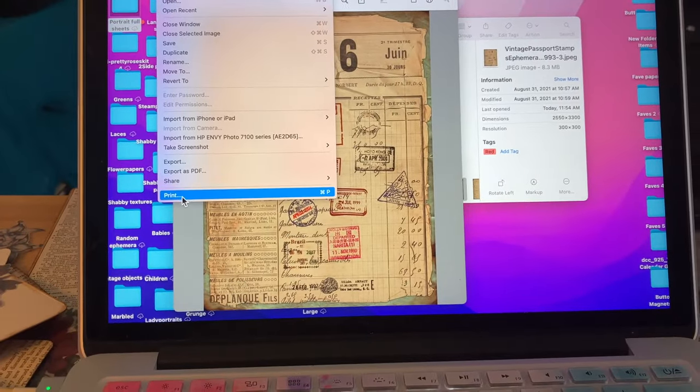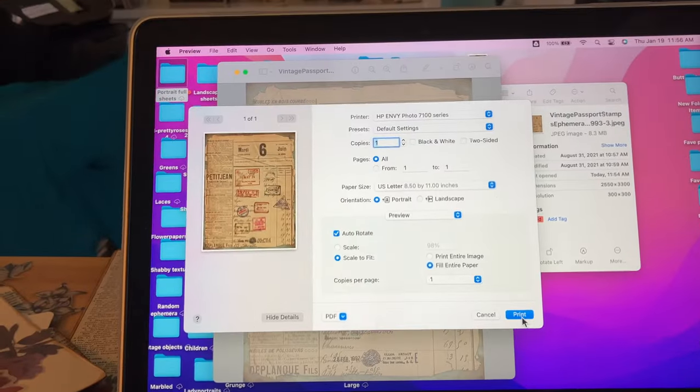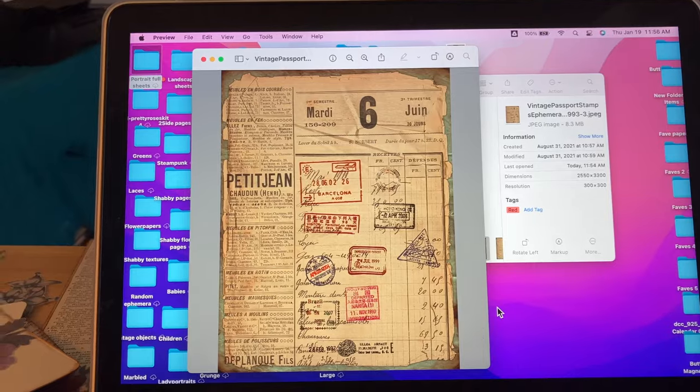File, print, fill entire page, print — and we'll see if my printer will print it.